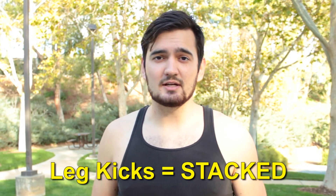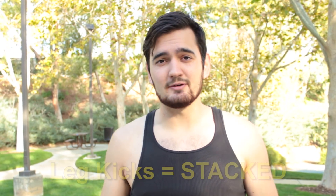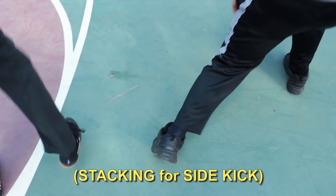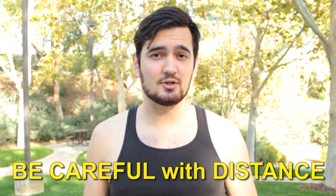Leg kicks are usually stacked, and are mostly used for taking out knees or doing foot sweeps. Just make sure you work at your distance to know exactly where you are so you don't hurt your partner.